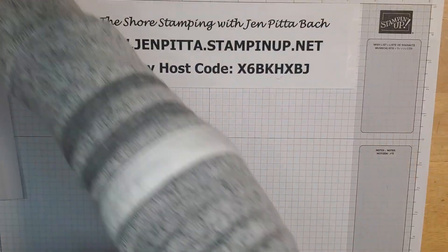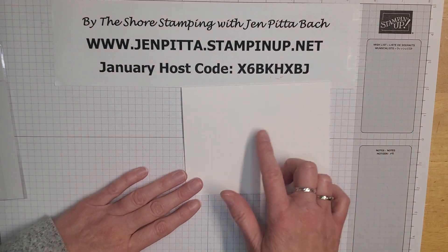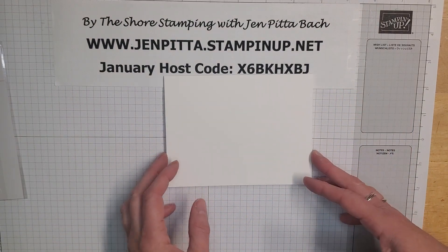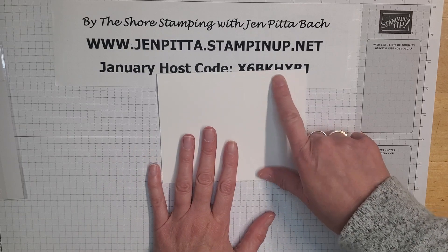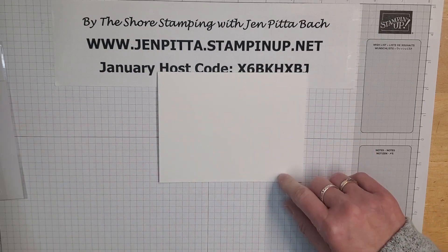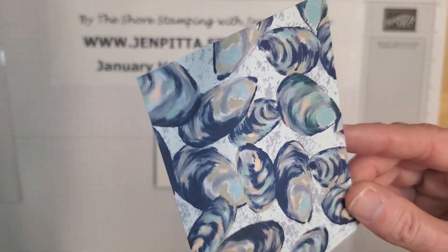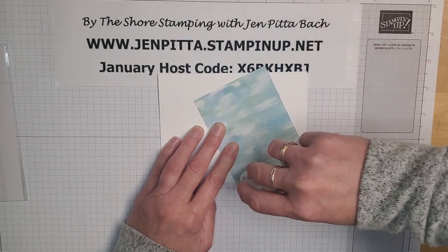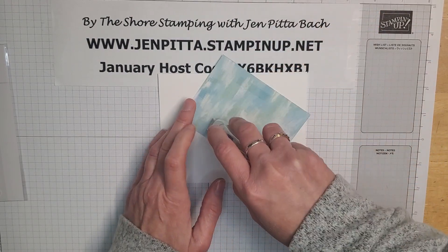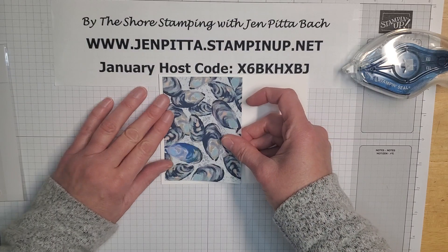I'm going to start with a thick whisper white — or thick basic white — cardstock, eight and a half by five and a half. I scored it at four and a quarter to make my card base. Then I'm going to take this really pretty pattern paper from the pack and go ahead and attach that down to my card base with a little bit of a border.